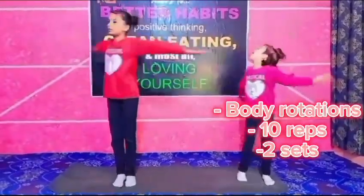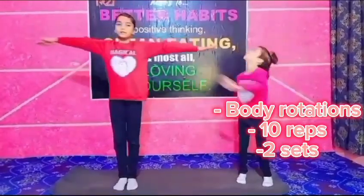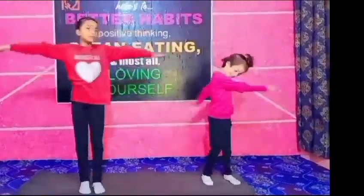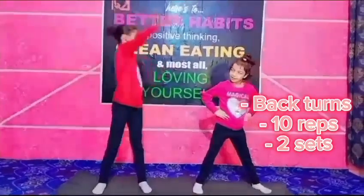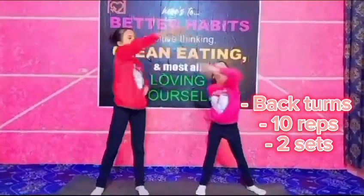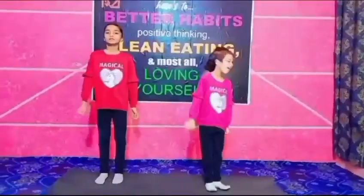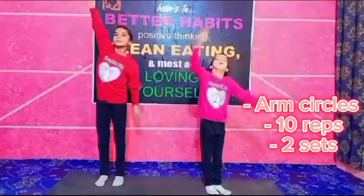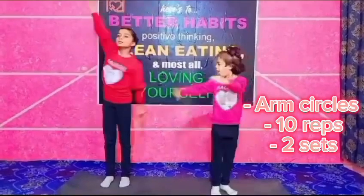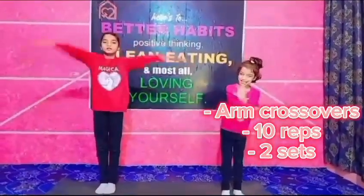Body Rotations: 10 Reps, 2 Sets. Back Turns: 10 Reps, 2 Sets. Arm Circles: 10 Reps, 2 Sets. Arm Crossovers: 10 Reps, 2 Sets.